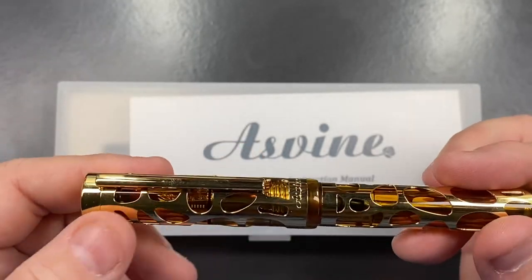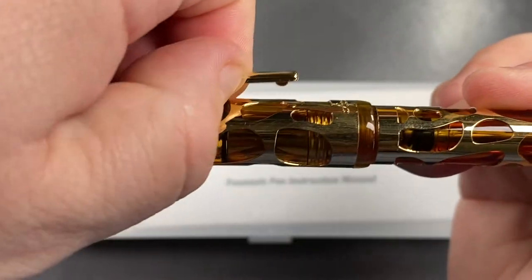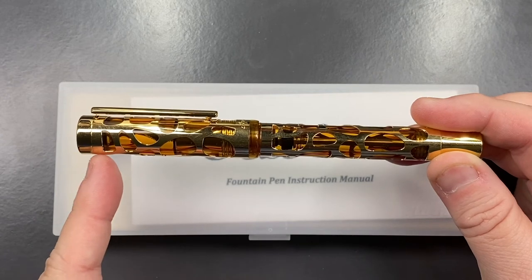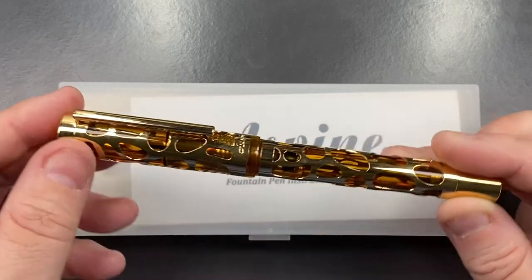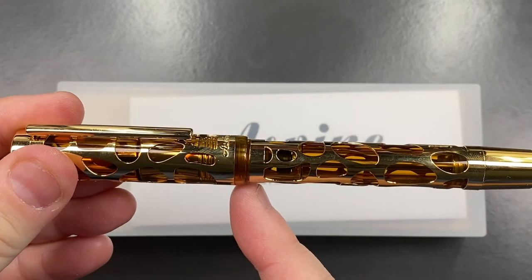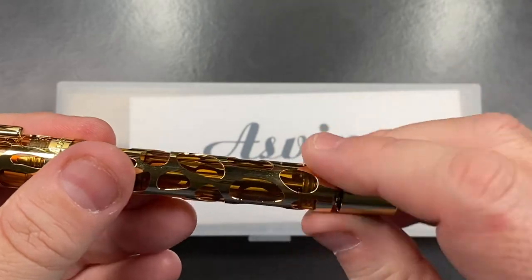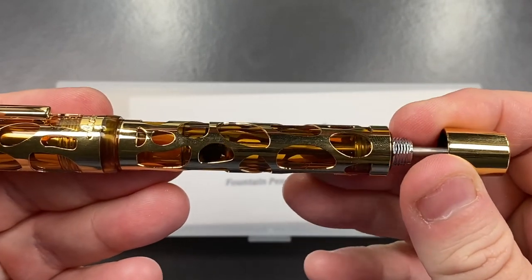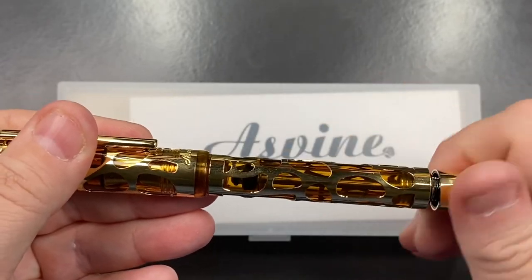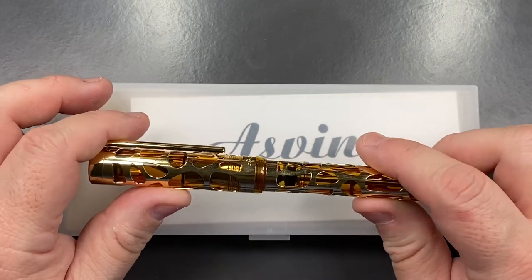The cap finial is just a dome. The clip is springy but also stiff. The shape of this pen is quite cylindrical — it stays the same diameter until it tapers down toward the cap band, which says Asvine on it. It then steps down to the body and continues tapering toward the end cap. This is a power vac filler, so unscrewing the end cap you can see the piston rod with the O-ring going up and down.